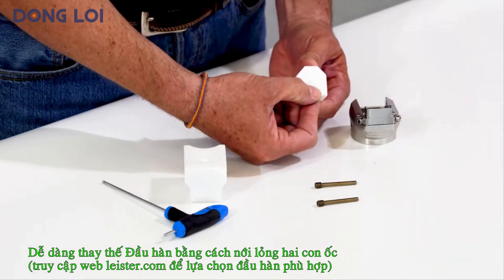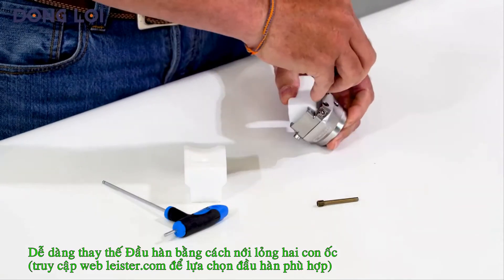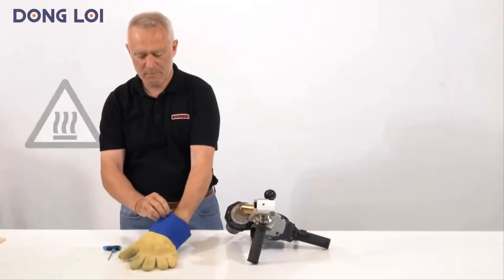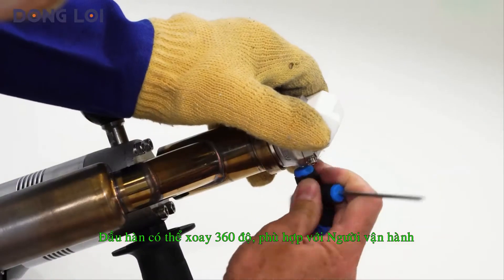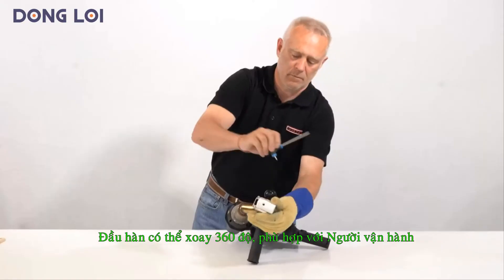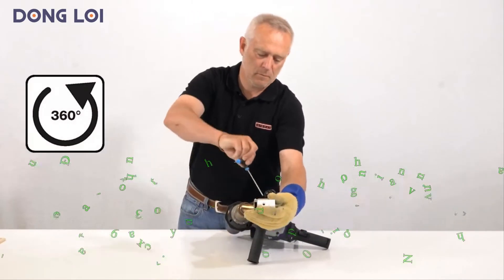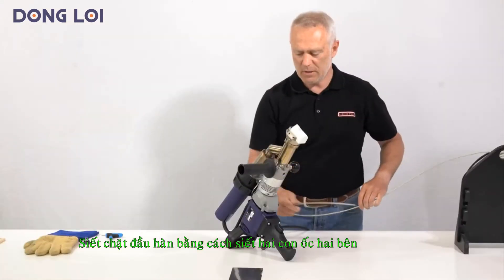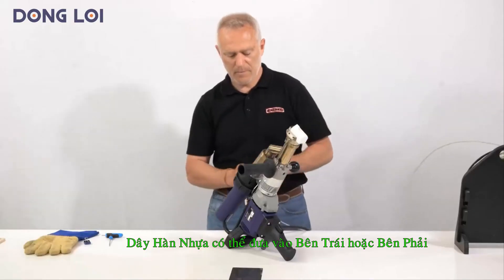On our website, leister.com, you will find a wide selection of welding shoes. All booster welding shoes can be turned 360 degrees and used in the desired position. Fix the locking screws by tightening on both sides until tight. The welding wire can be inserted either on the left or right side.